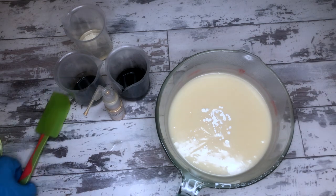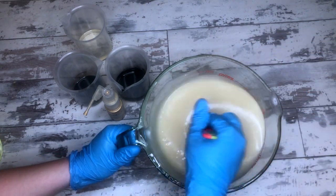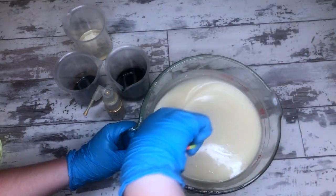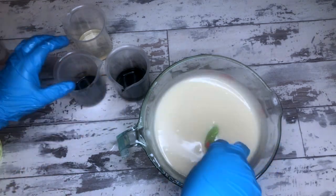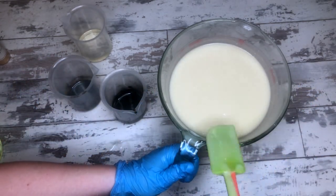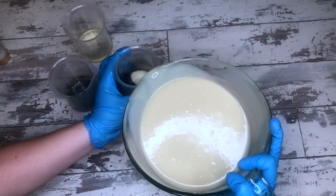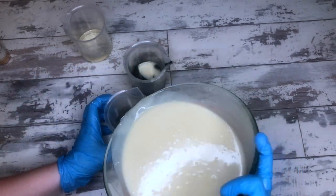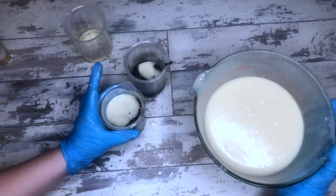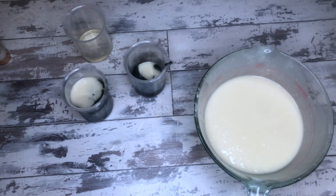Interestingly, she puts the kaolin clay in at the beginning, whereas I put it in at the very end as an extra liquid to loosen up the batter if it gets a little thick during the pour. She puts it in at the beginning because of color — she wants the colors dialed in and really beautiful first. If you put the kaolin in after, it would mute those colors and you'd have to fix them or just roll with more pastel colors, which is what I do.